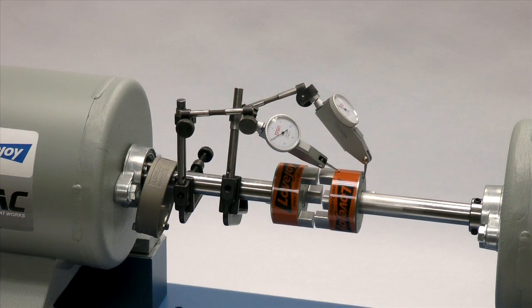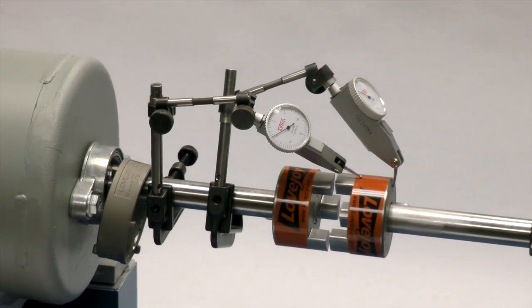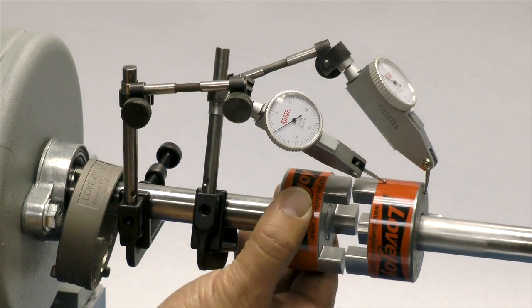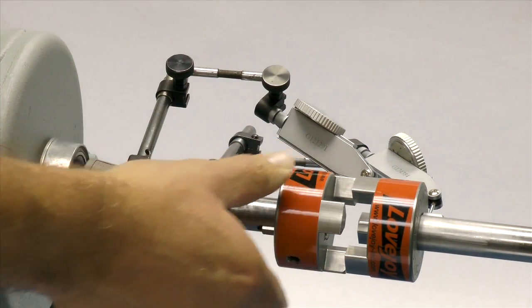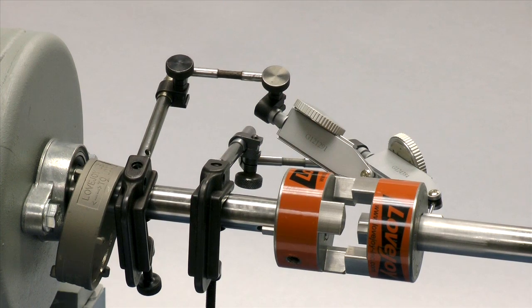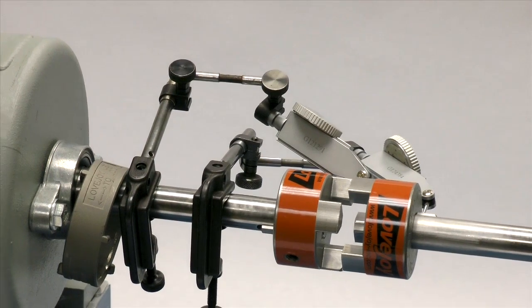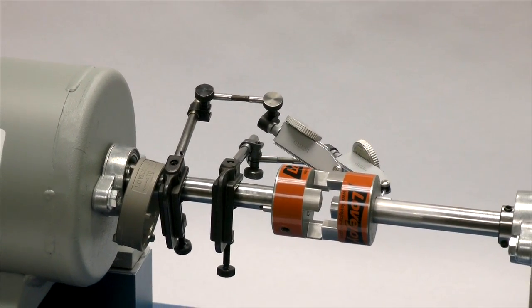If using a dial indicator, mount the indicator on the driver shaft with the sensor touching the hub on the opposite shaft. Rotate the shaft with the indicator to the 3 o'clock, 6 o'clock, 9 o'clock, and 12 o'clock positions and make notes of the deviation on the dial. If this exceeds 0.030 to 0.047 inches, depending on the coupling size, then adjust the equipment to correct this condition.